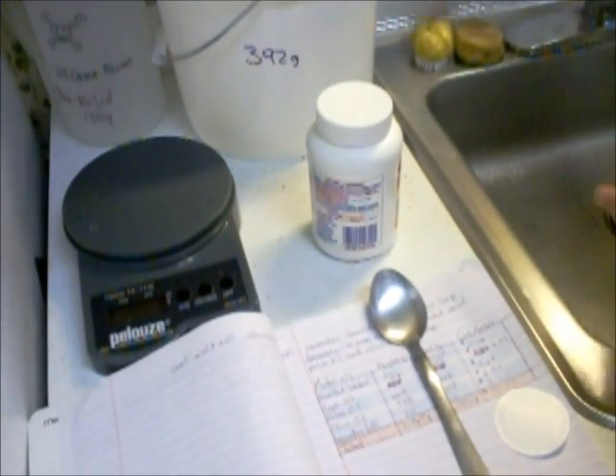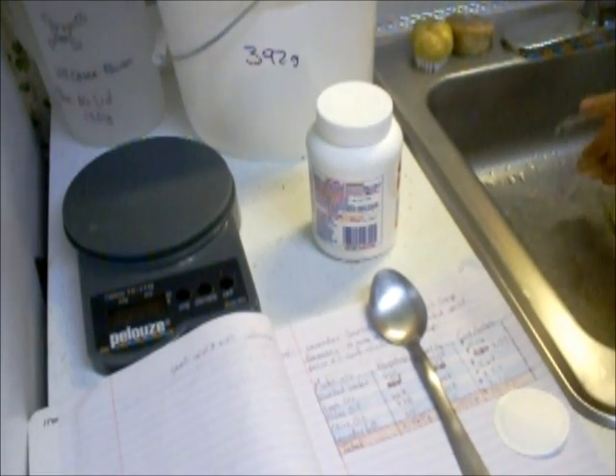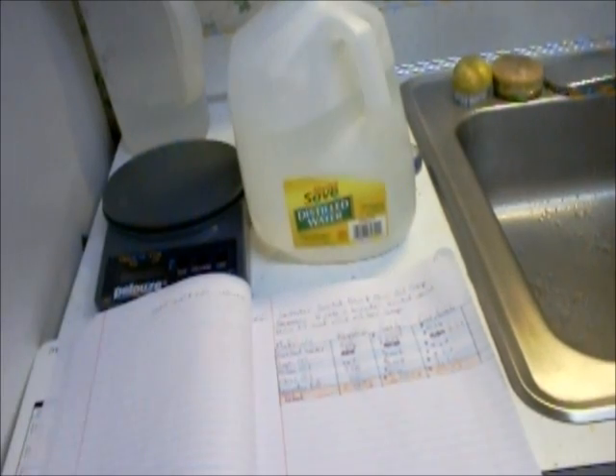When sodium hydroxide absorbs water, it's highly exothermic, which means it creates a whole lot of heat. I can already see that I have a little bit on me, so I'm going to wash this off. When you get lye on you, it's a good idea to have some household vinegar on hand because it's an acid — it will neutralize it. Even citric acid or lemon juice works to neutralize it. If you have any spills, it'll cause a much more dramatic bubbling and fizzing than baking soda and vinegar because sodium hydroxide is a stronger base.